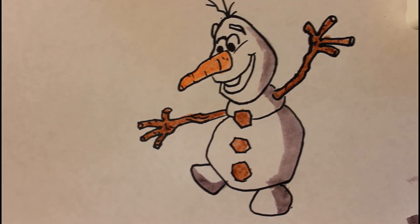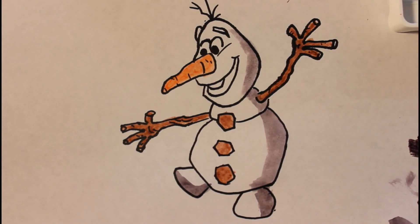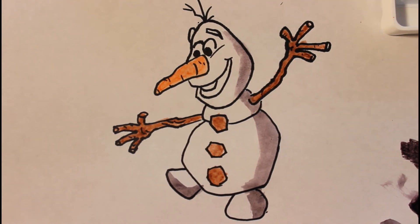Alright guys, that's basically it for how to draw Olaf from Frozen. Thank you so much for watching, and I'll be back with a new video as soon as possible.